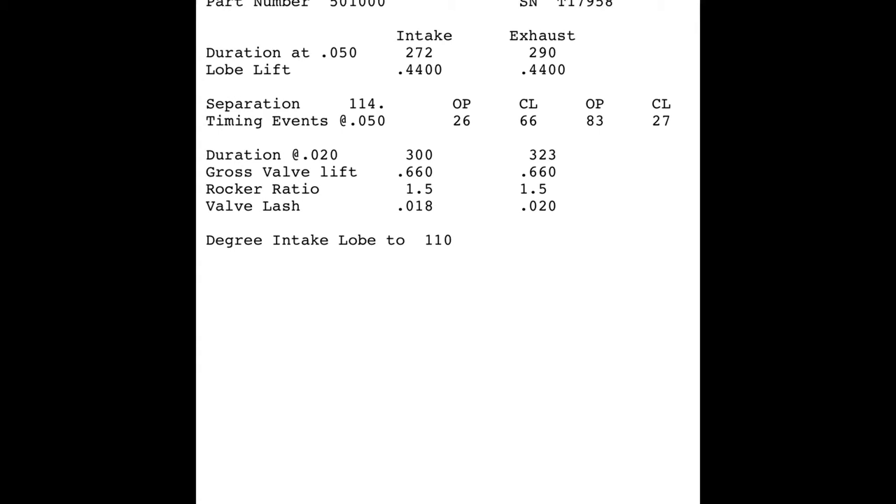That cam also had a wide lobe separation angle for nitrous and had 15 degrees more duration ground on the exhaust side, with the exhaust valve coming in earlier and staying open later to scavenge that nitrous effect — which made a whole lot of power on nitrous but actually hurt naturally aspirated power. So it's all about your application.